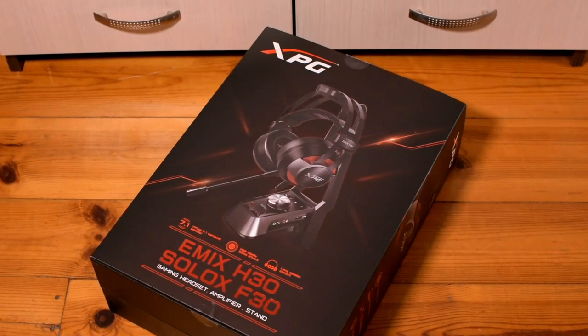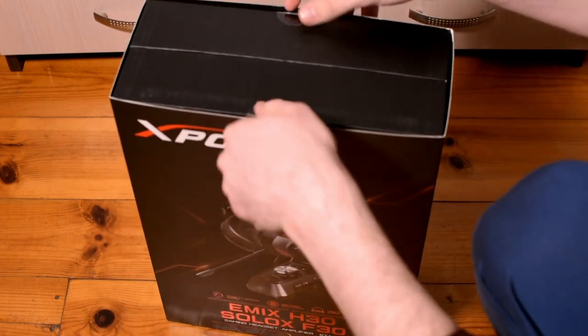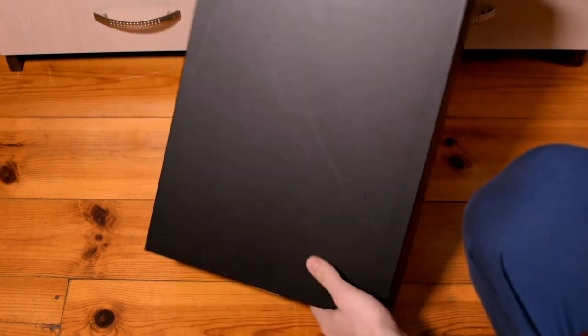Hello everyone! Today we are unboxing an audio setup from the XPG Adata series. What we have here is a pair of headphones, an amplifier and a stand for both devices.